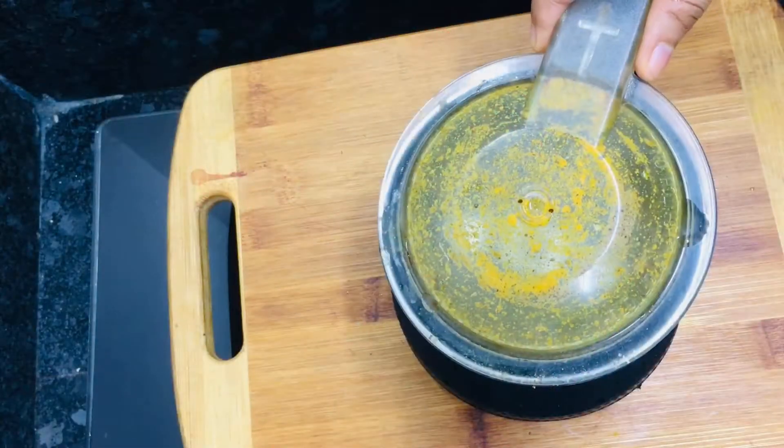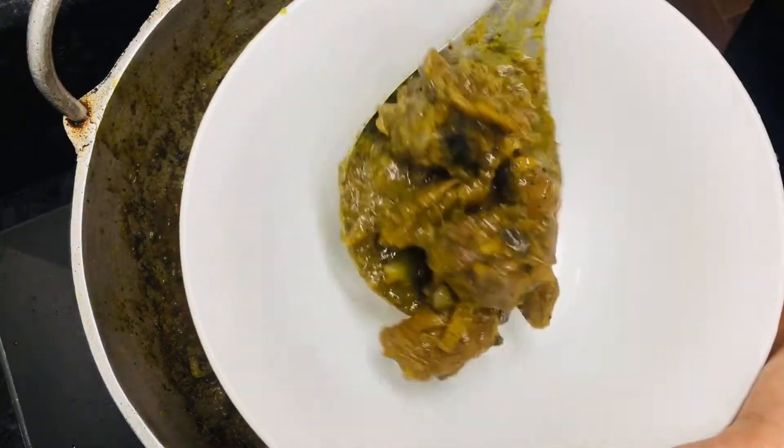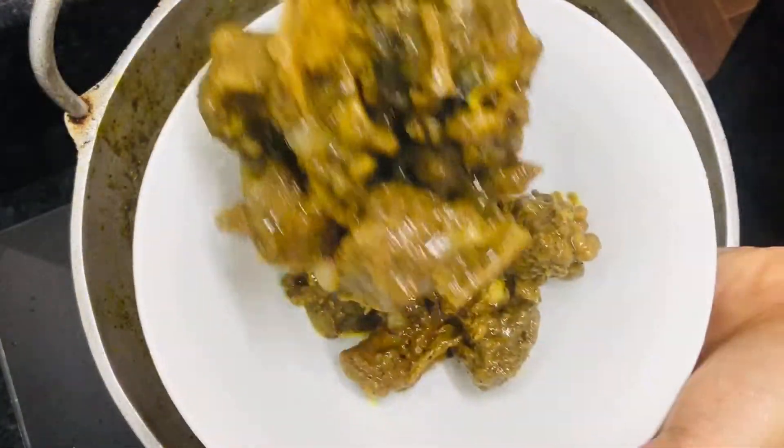Hello, welcome back! What is the recipe for the Patoos recipe? We are going to share this recipe with the rest of the recipe.